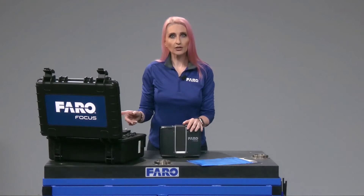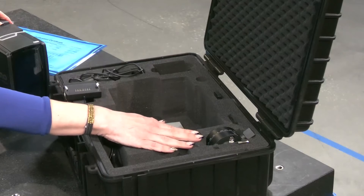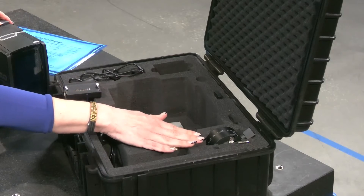Lastly, in the box you will find your Quick Release. That's in two parts: one to install on the scanner and one to install on the tripod.